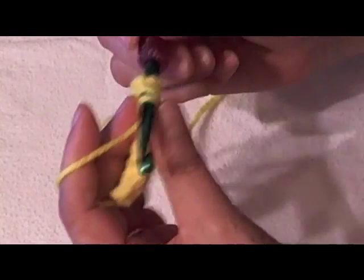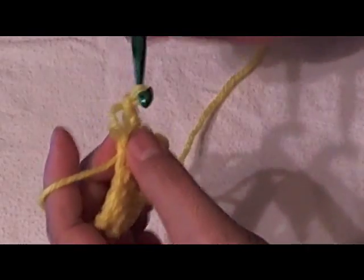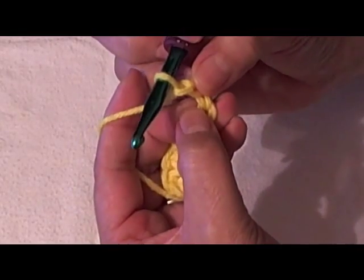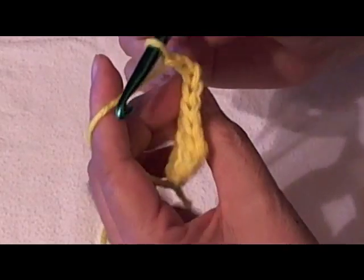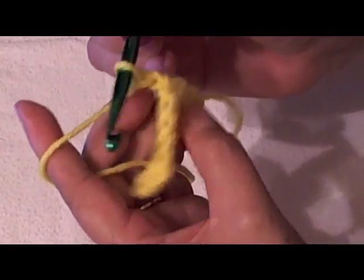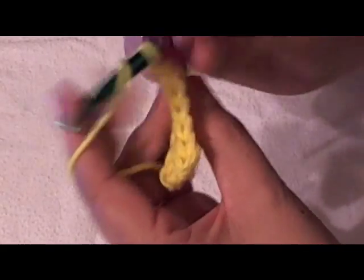Usually when we crochet we go through both loops. When they're wanting you to do only the front or the back loop, they want you to go through only this back section or the front section.